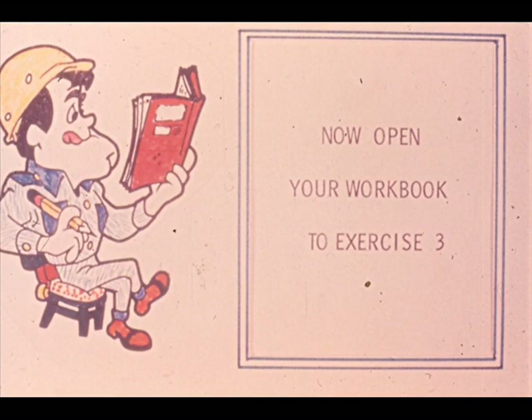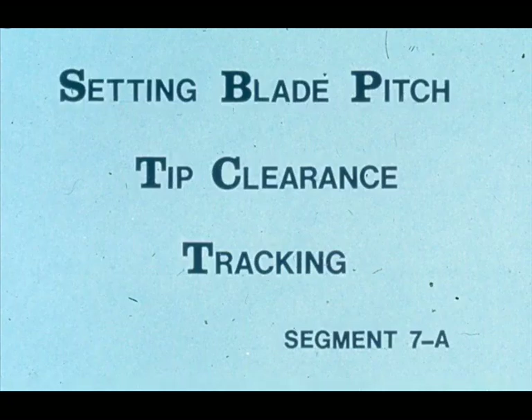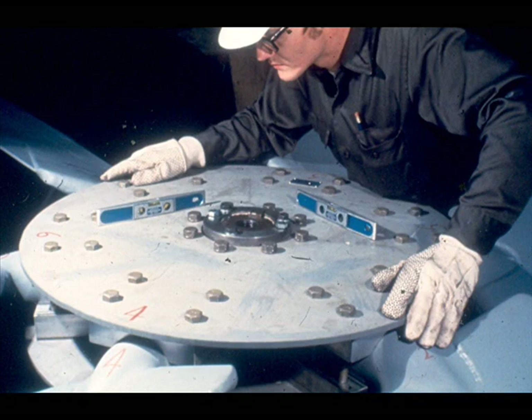That concludes the basic reassembly of the cooling fan. The final segment of the course deals with blade adjustments: setting the pitch, checking tip clearance, and checking blade tracking, as done before disassembly. The first and very important step is to ensure that the fan assembly is level—it's impossible to get a true reading of blade pitch unless the entire assembly is level to begin with.